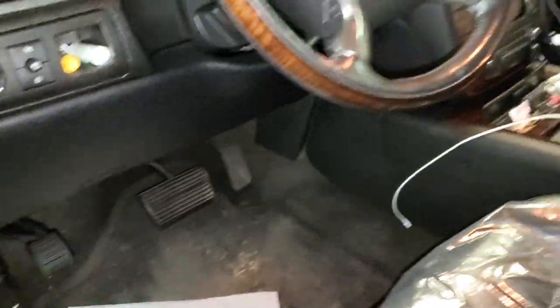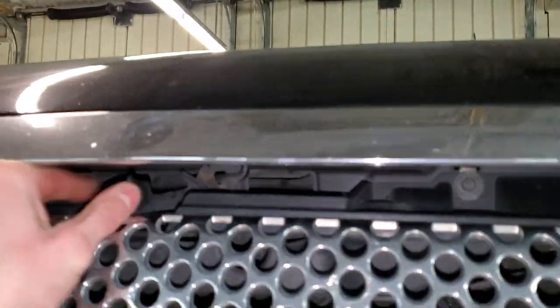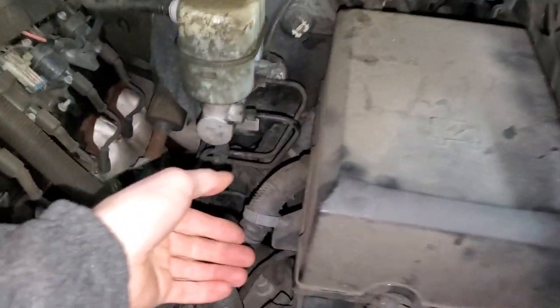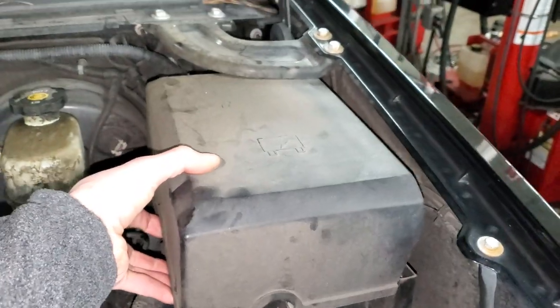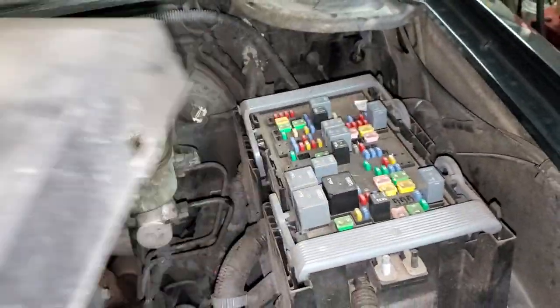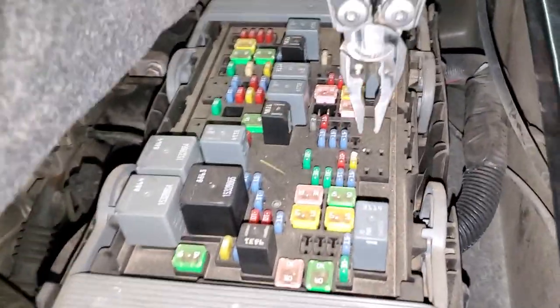Now the fuse for the cigarette lighter — the one on the driver's side — that one is going to be under the hood. Go ahead and pop the hood; the hood release is going to be right there. On the driver's side, there's the fuse box. To get to the fuses, you're going to pull on the little retaining tabs — there's going to be one there and one there as well. This whole piece will kind of lift up and then you can pry it over. It's another 20 amp fuse located right here.